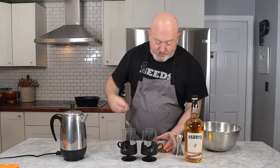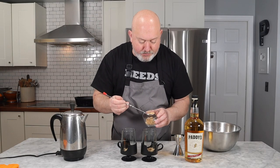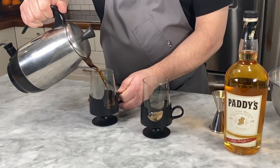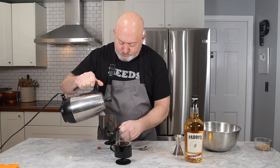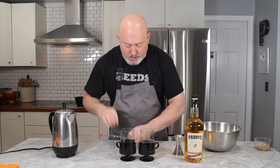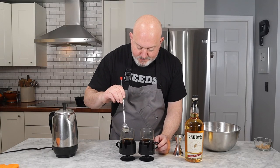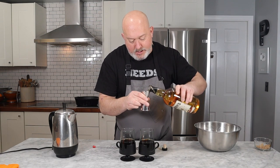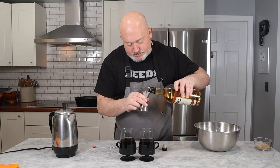Coffee is done — let's assemble this. First I'm going to take about a tablespoon of brown sugar in each glass. This is totally customizable; you don't have to put in sugar if you don't want it. Top it with your coffee — about four to five ounces of hot coffee. Give it a stir with a bar spoon to make sure the sugar is dissolved. Each glass gets an ounce and a half of whiskey. I like to put my whiskey in after the coffee — that's about an ounce and just a little more.